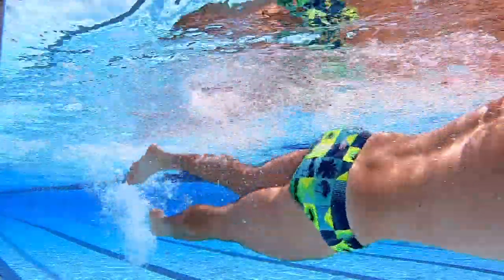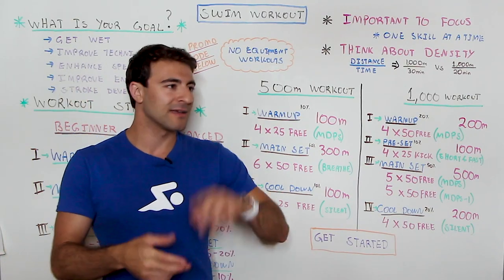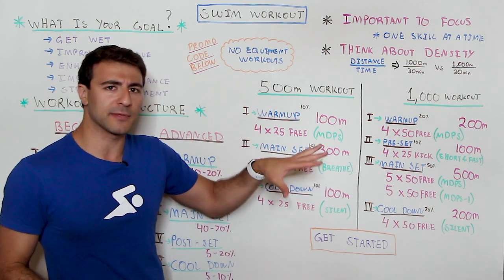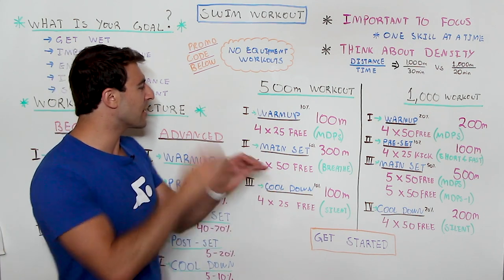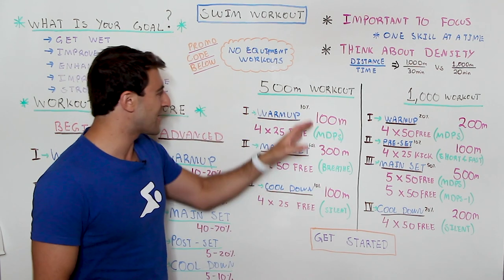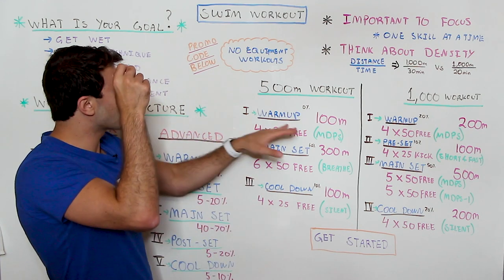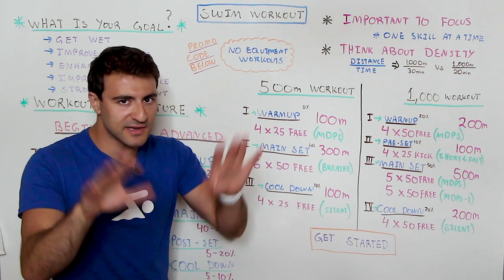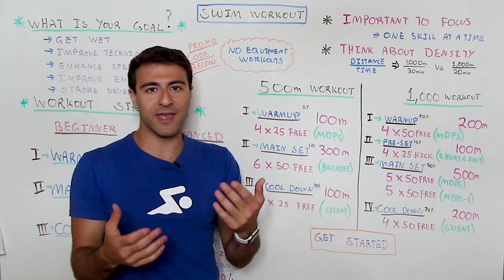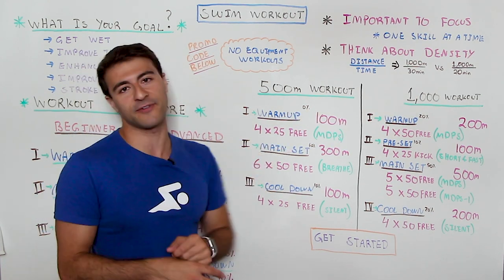Let's look at this 500 meter workout — and I want to remind everyone that no equipment is involved. All you need is a swimsuit; goggles and a swim cap are a good idea, but you don't need fins or paddles. We've got a warm-up, main set, and cool down — three parts. The warm-up is a total of 100 meters, about 20 percent of the 500 meter workout. We're going to break it down into four 25s freestyle with about 10 to 20 seconds rest between every 25 meters — remember, density matters.